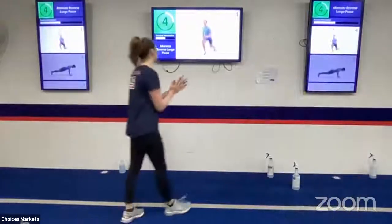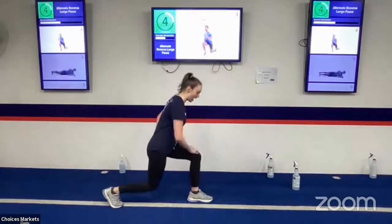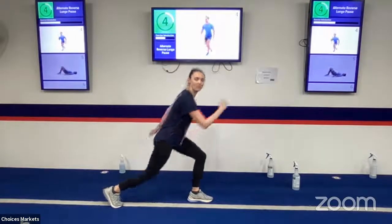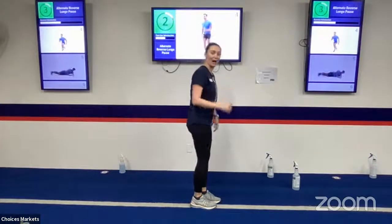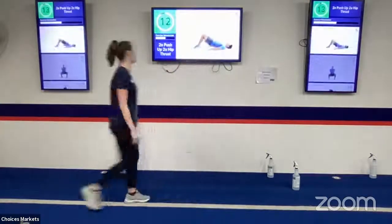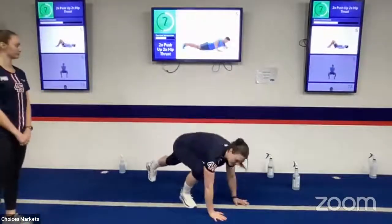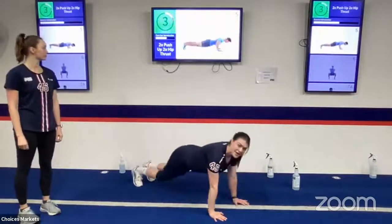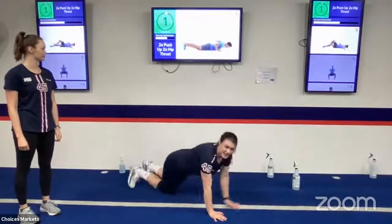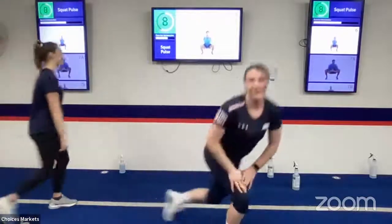Next we've got a reverse lunge with a pause. Stand square, step back nice and low, heavy on that front foot, knee over ankle, and stand up. Switch sides, finding a pause at the bottom before standing back up. If you have weights, you can hold them. Next is two push-ups and two hip thrusts — keep arms close by your sides, bring chest all the way to the ground; to make it easier, drop to your knees. Then flip on your back, do two hip thrusts, making sure your lower back touches the floor and you extend your hips all the way up.